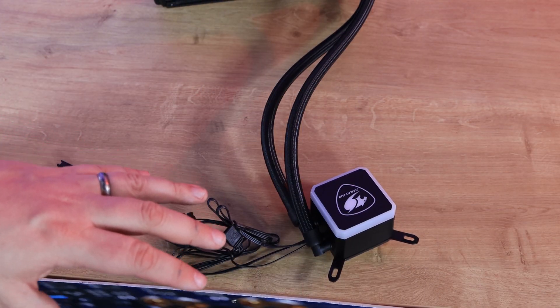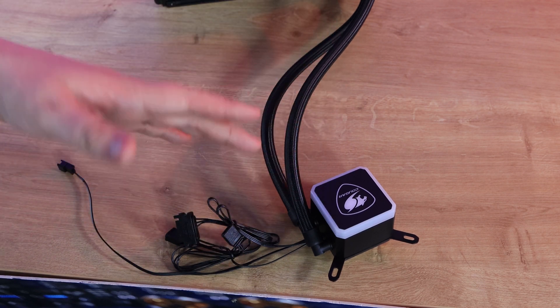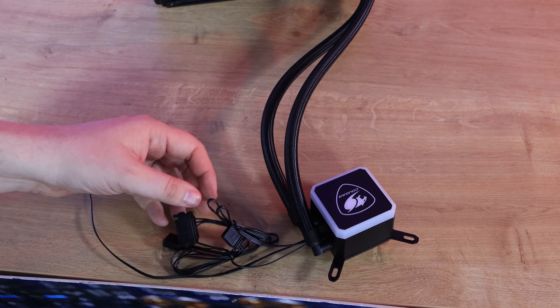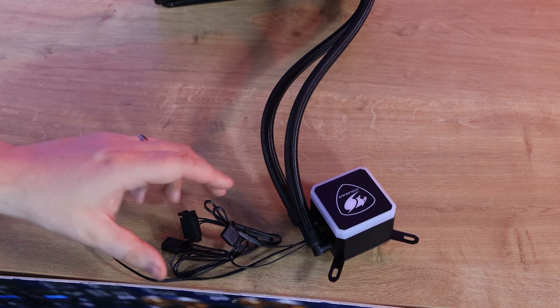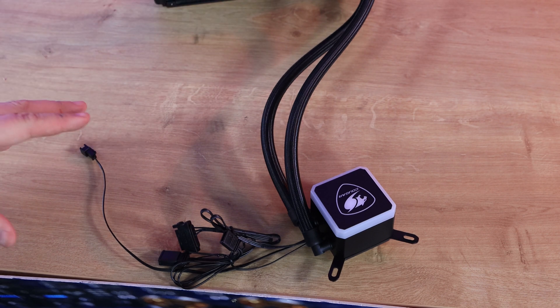The tubing is braided which gives it a premium finish, but it would have been nice if they had routed most of the cabling — such as the RGB and fan cables — through the tubing. That would have looked a lot neater and reduced the amount of loose cabling needed.